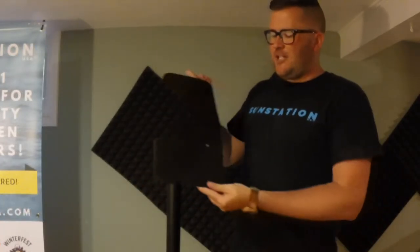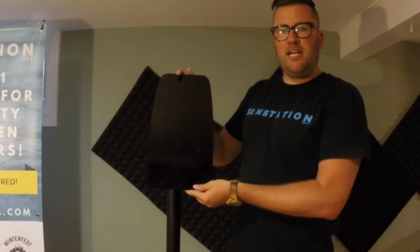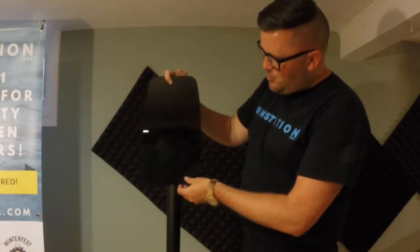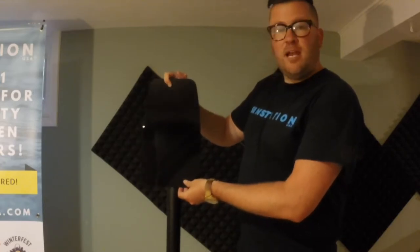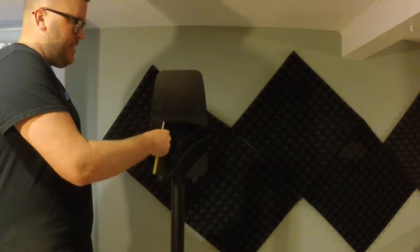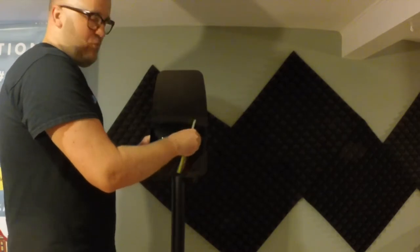Our portable stands also come with this add backboard, which allows you to add messaging, corporate logos, and sponsorship information. You don't have to use it, but it's a great feature. Simply put it between the dispenser and the mount. Using the screws provided, insert them into the top two holes to hold the add backboard in place.